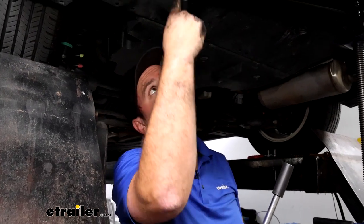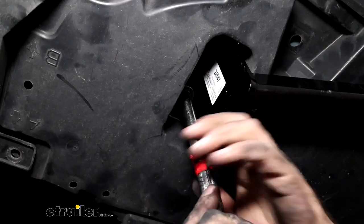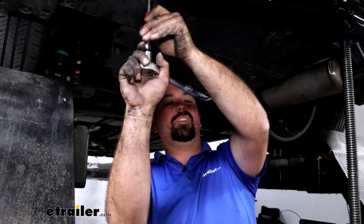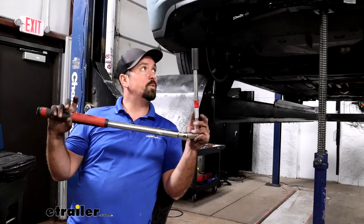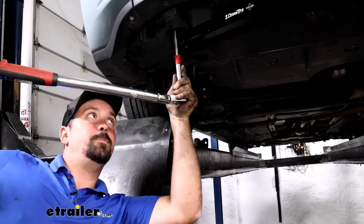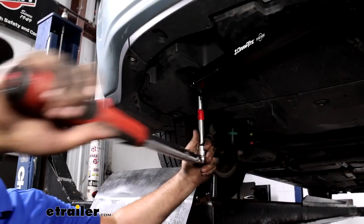Now that the bolts are hand-threaded in, use a three-quarter inch socket to snug them up. You don't have to go crazy — we'll come back with a torque wrench to make sure they're torqued down properly. Then with the torque wrench in the same socket, use the torque setting found in the instruction manual. This is an important step — it ensures the bolts are tight enough for the lifespan of the hitch without putting excessive stress on the weld nuts. Go through and torque all bolts down properly.